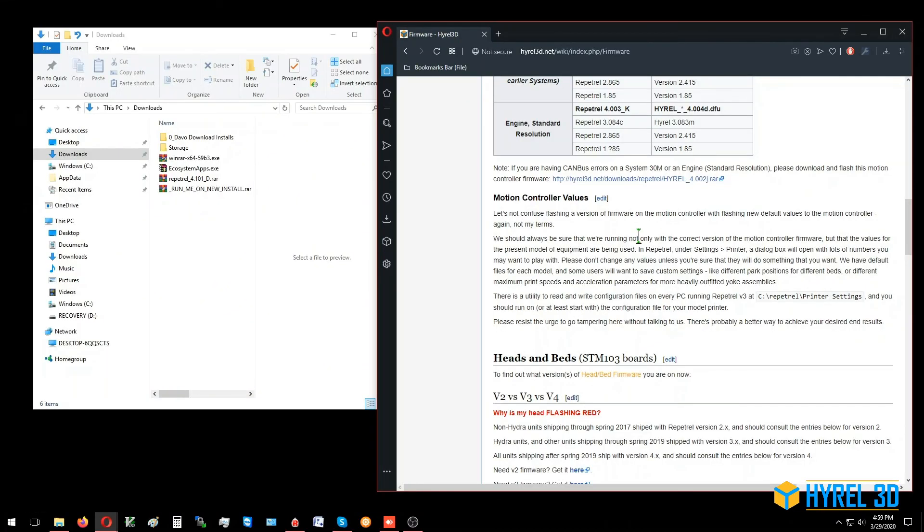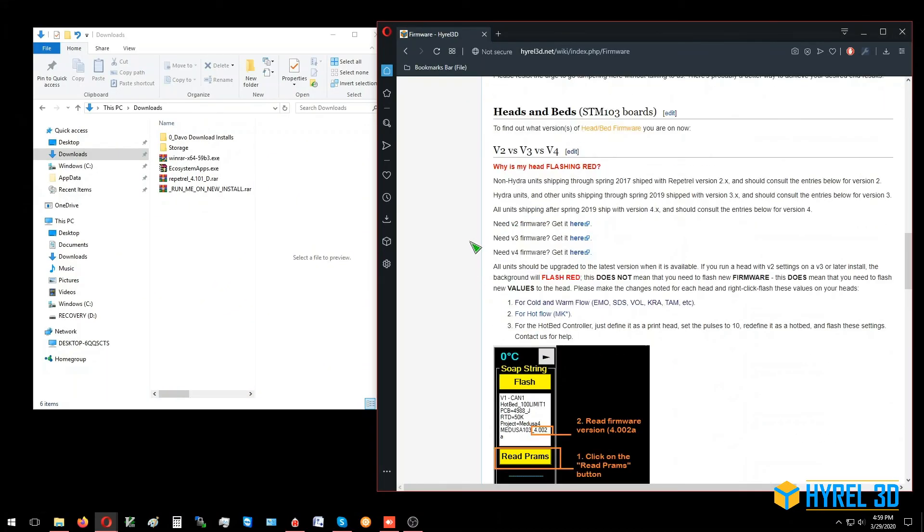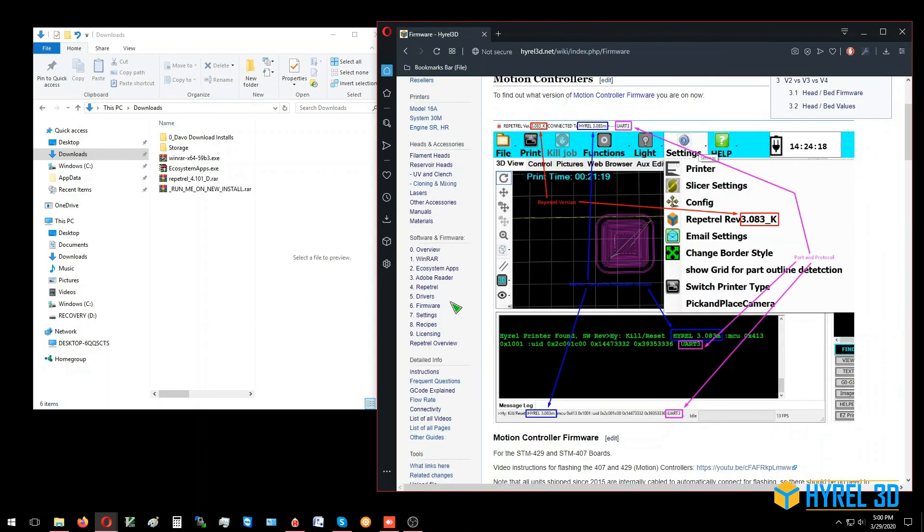That pretty much covers the firmware page. The next video will go to the settings.